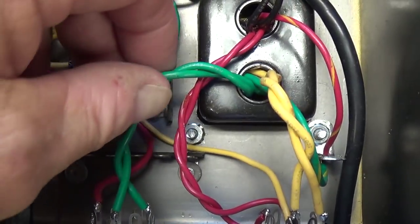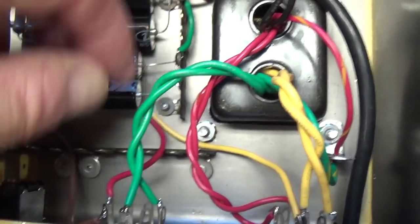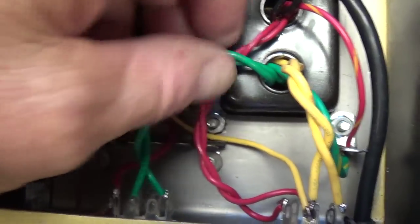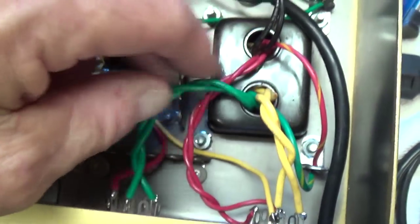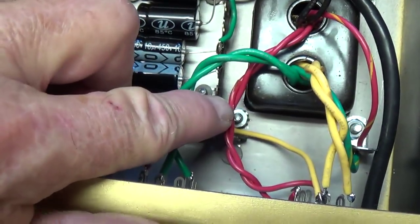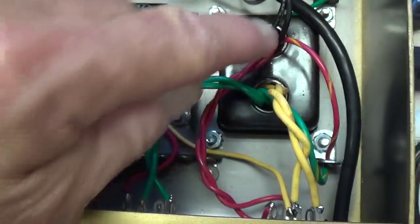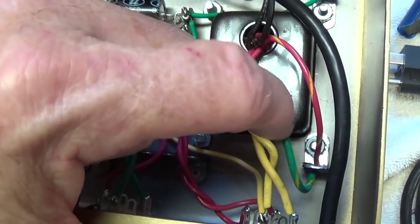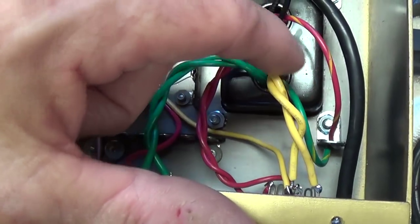Notice that the secondary AC outputs from the power transformer are twisted — going to the 6.3 volt lugs of the tubes and over to the 5-volt lugs of the rectifier. You always twist your AC wires to cut down on any hum possibility. Here's the high voltage going to the plates of the rectifier, also twisted. Here is the center tap for the high voltage and the center tap for the 6.3 volt winding, grounded to a grounding lug bolted under the transformer.